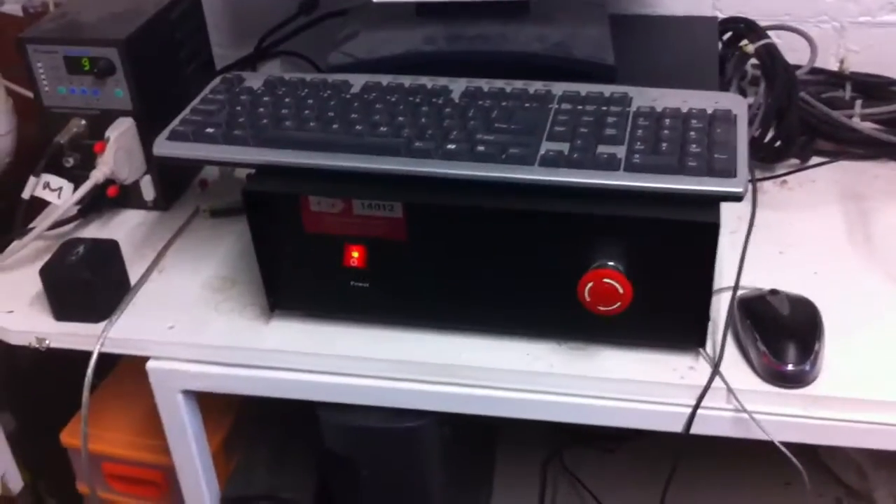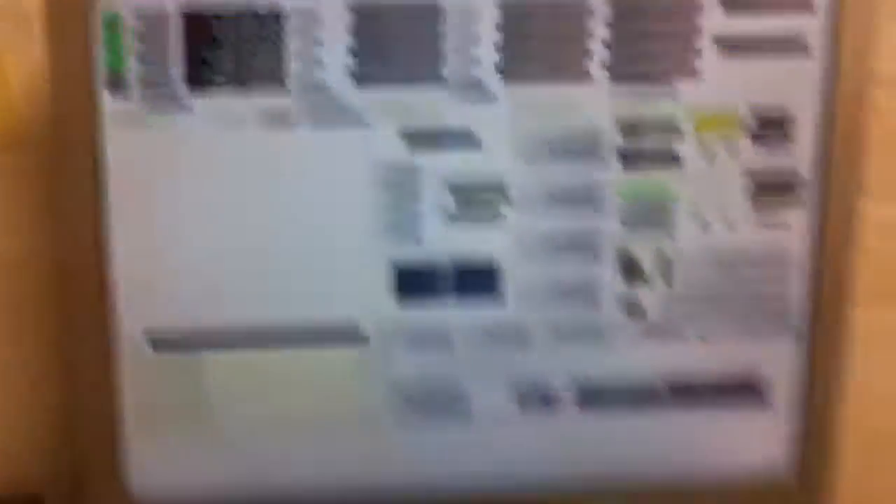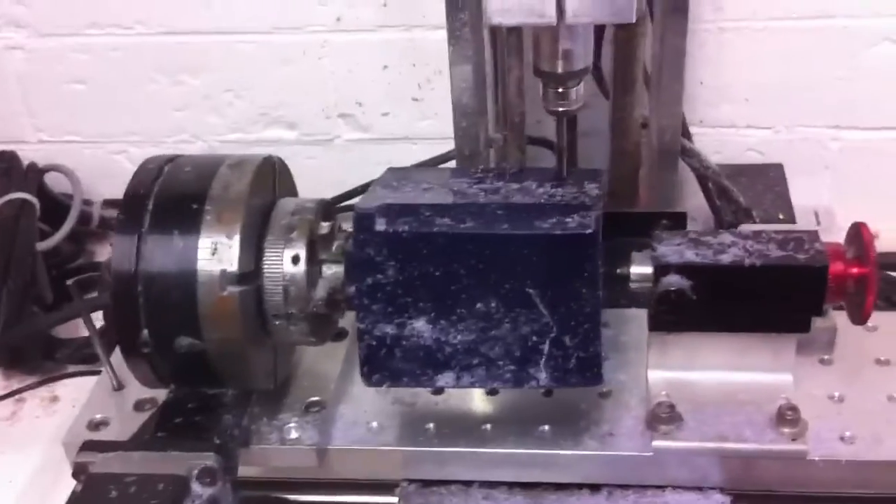The good old days, mate. So, that's your controller. That's my Mac. And here's your huge block going.